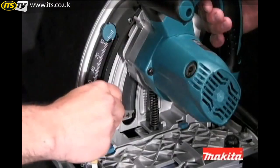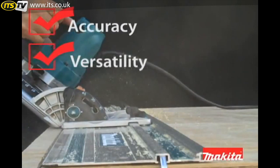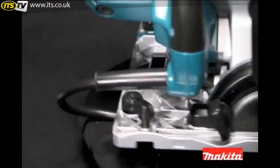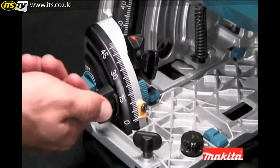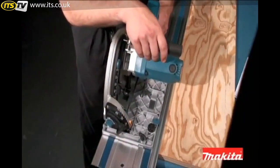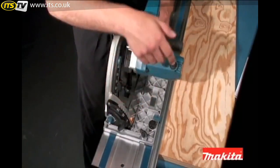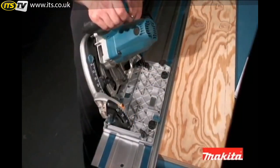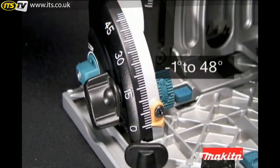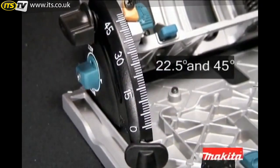The SP6000K is built with superior features designed to deliver best-in-class accuracy, versatility and performance. The saw features a precision cutting system which includes dual bevel supports to keep the saw square to the material, engineered to keep the line of cut in exact position regardless of the angle of the bevel. The precision cutting system ensures precise cuts and saves setup time. The SP6000K has a bevel cutting capacity of negative 1 to 48 degrees with positive stops at 22.5 and 45 degrees.